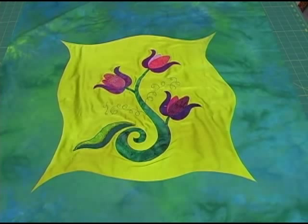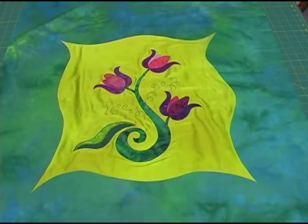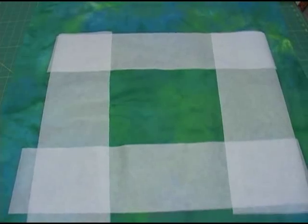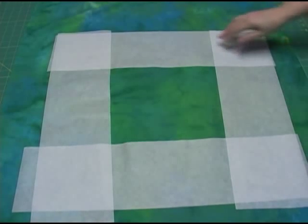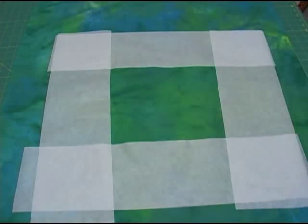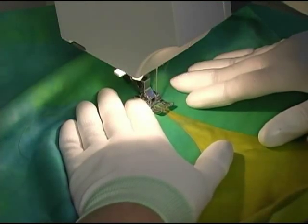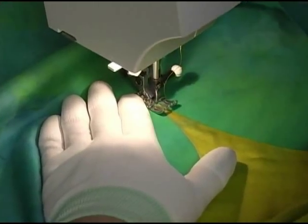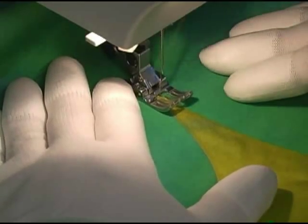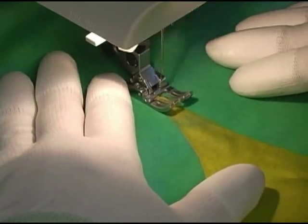My plan is to use a satin stitch all along the edge, and to do that I need a stabilizer on the back to avoid puckering. I'm again using Sulky temporary iron-on tear-away stabilizer, already ironed to the backside in all the places where stitching might occur. Because my four corners are all very tight peaked points, I begin with a super narrow satin stitch and repeatedly widen it as I move away from the corner. As I work, I gently move the piece to accommodate the curved edge.